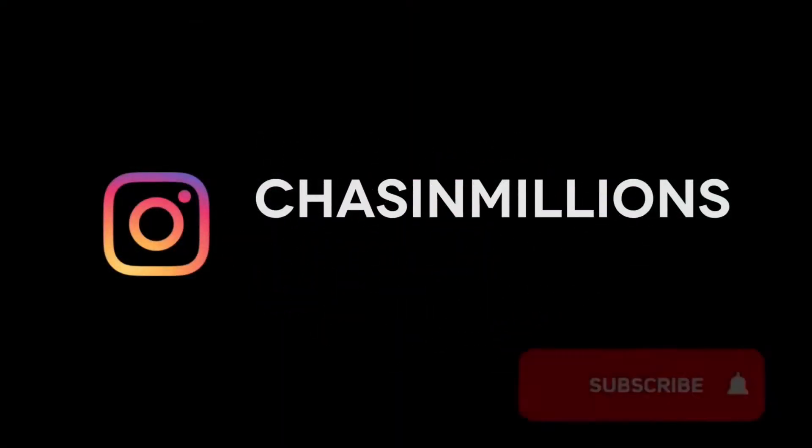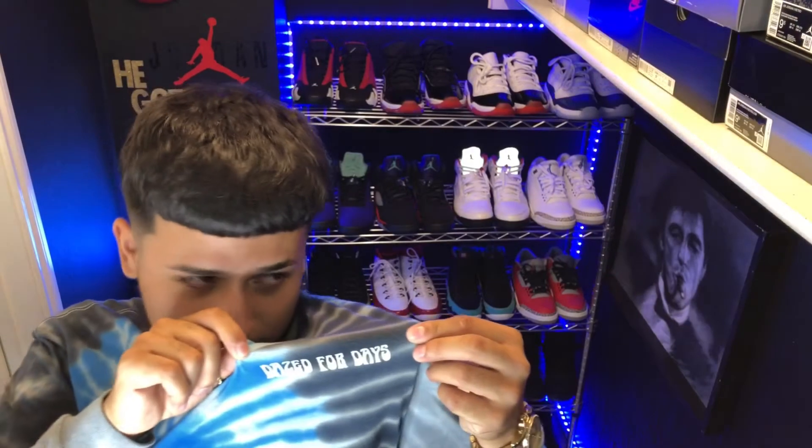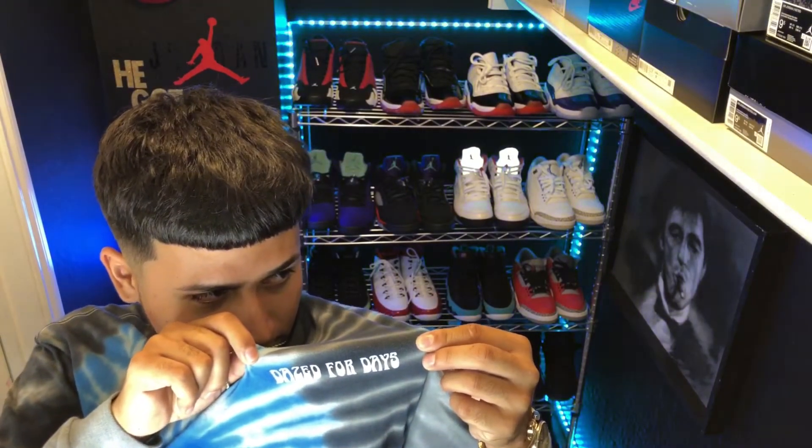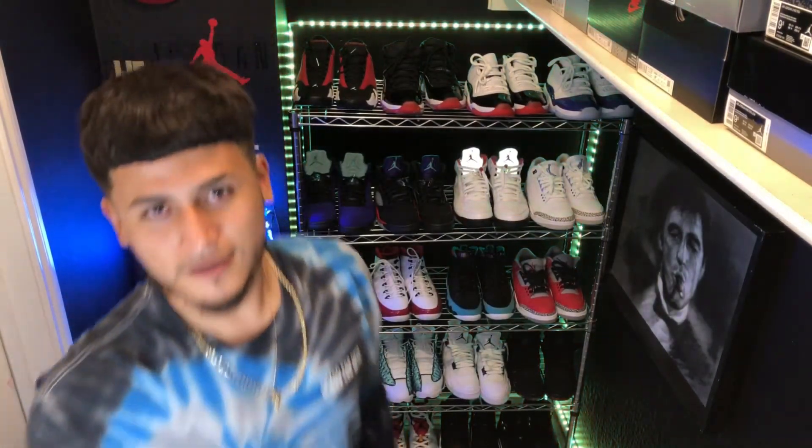No one knows what it means but it's provocative — people gonna see that right there. If you can read what it says and you're a badass, I'm gonna tell you that right now. Today I hope you're staying blessed — that's all I gotta say. But for real, I got an unboxing for you guys.